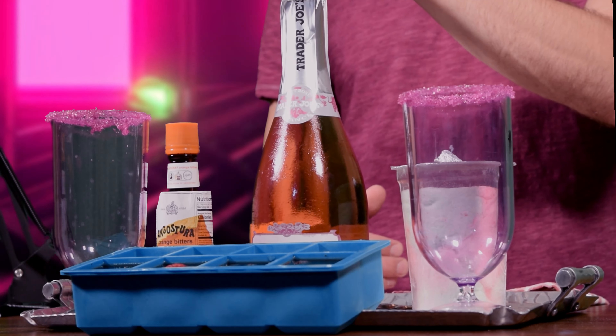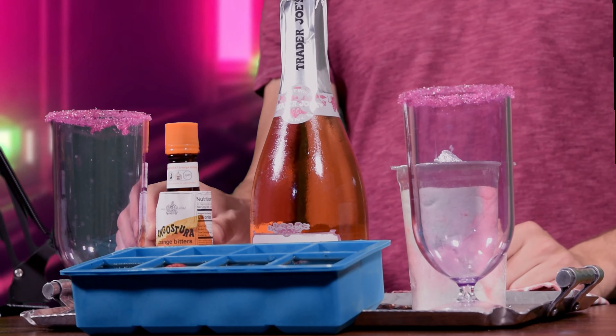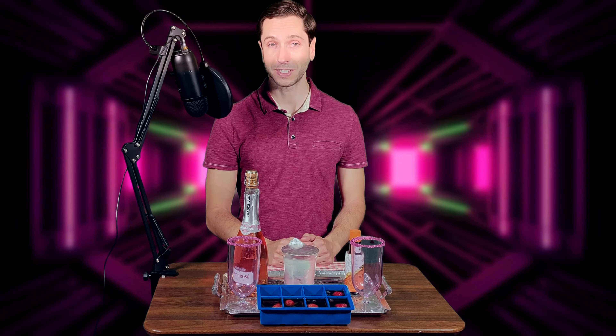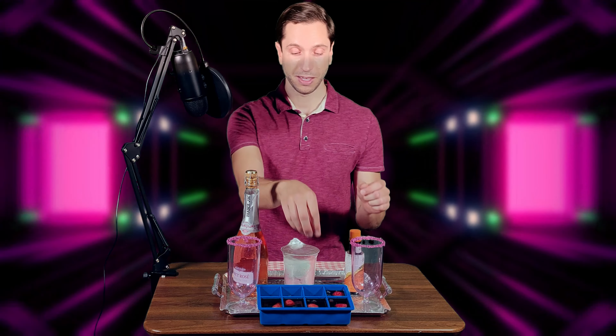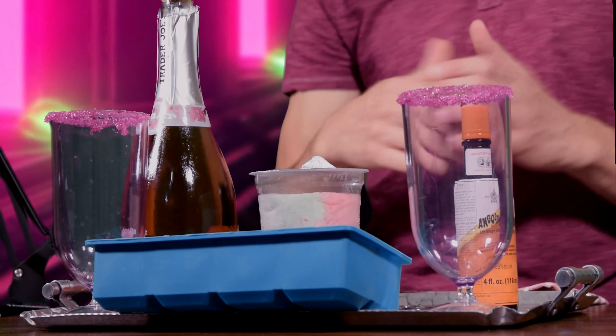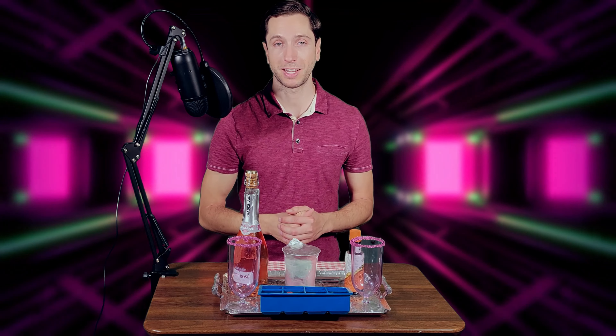preferably rosé, orange bitters, some cotton candy, and the thing that's gonna take you the longest to prep is the jello shots. The preparation for the jello shots is pretty much the same way you prepare jello,